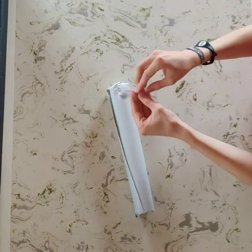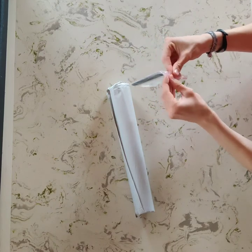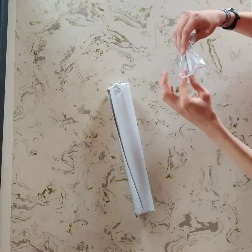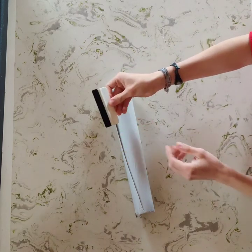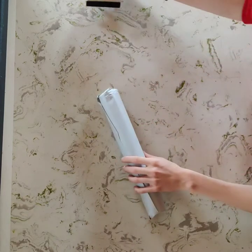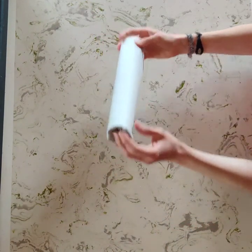This squeegee here, you're gonna use that later to apply the sticker to the board. It has a felt, soft part at the top so it doesn't damage the sticker. If you use the other side, it could damage the sticker.